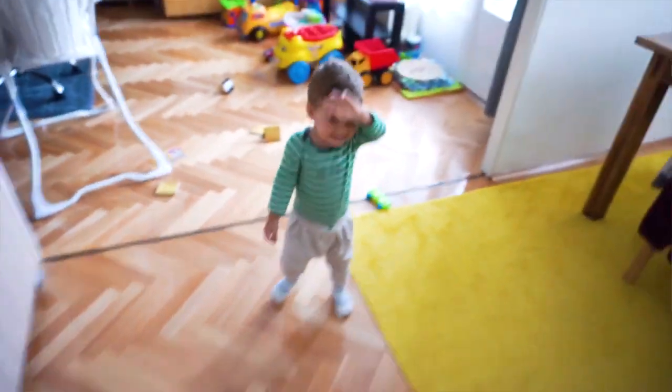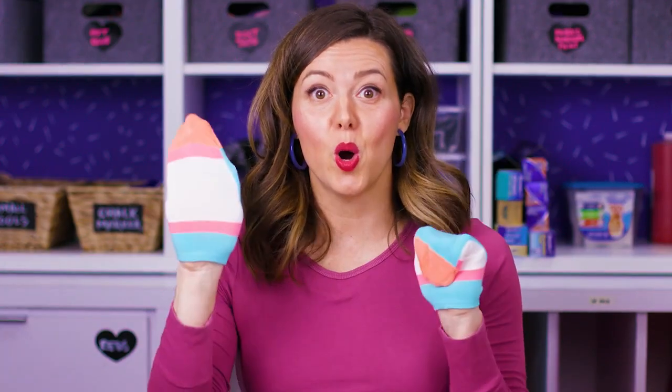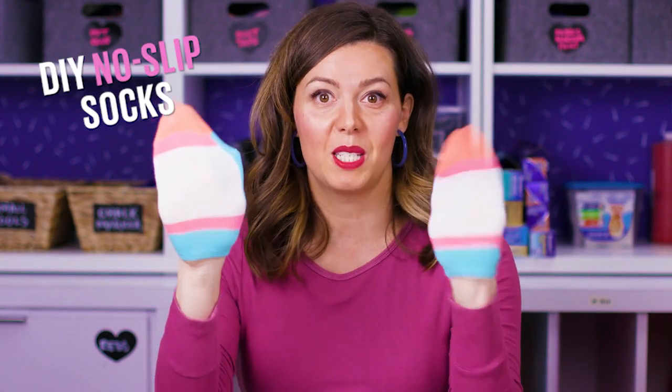Hi, I'm Mandi, the DIY editor for Today's Parent. Learning to walk is already tricky enough, so today I'm going to show you how to make your own DIY no-slip socks. And keep watching until the end because we have one more really cool way to use this hack.